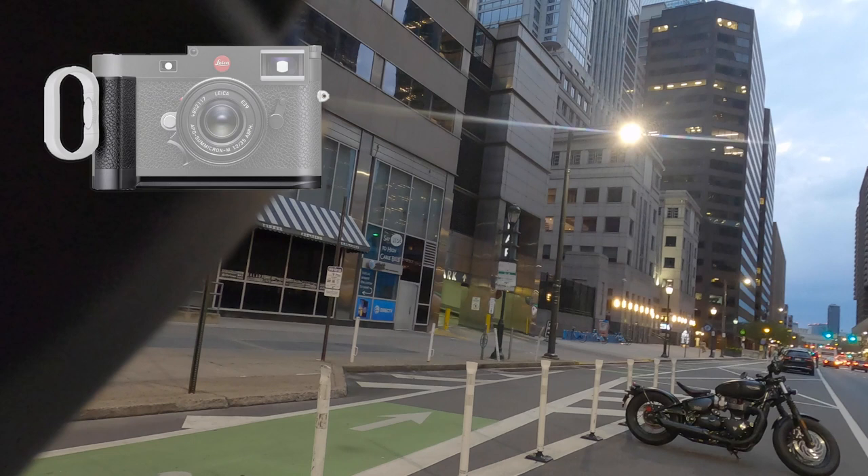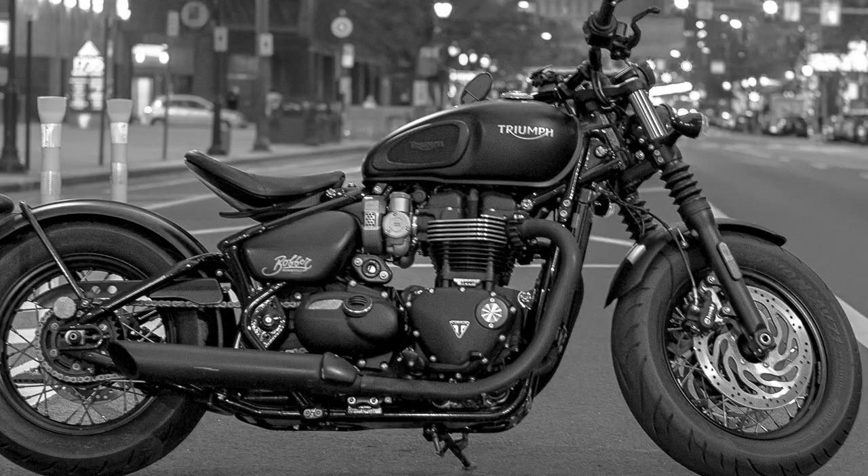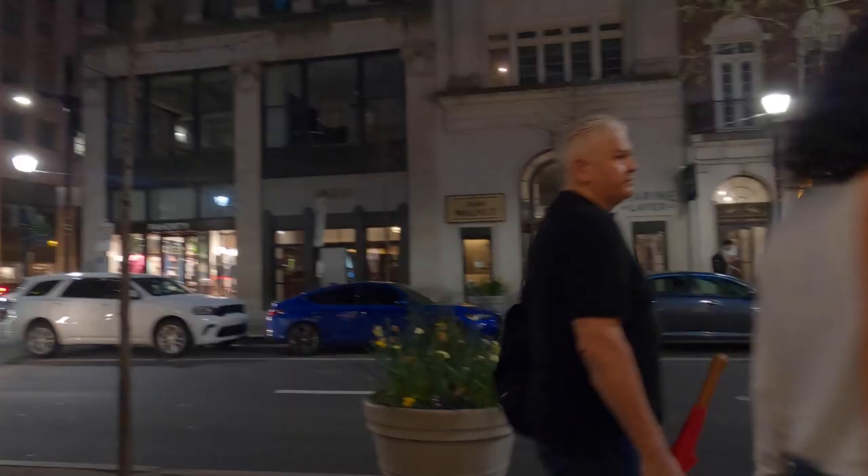I usually expose manually on all cameras, but on today's outing I set the camera to auto ISO and auto shutter speed just to see how it would handle exposure. On review, I don't agree with some of the choices it made though.